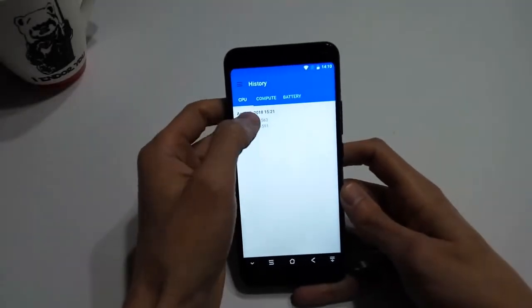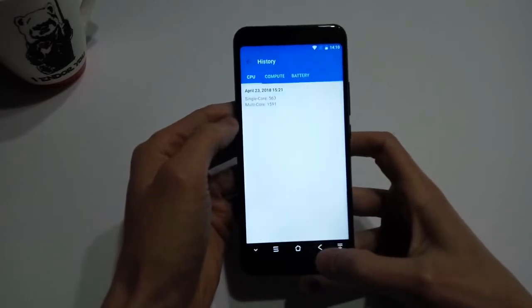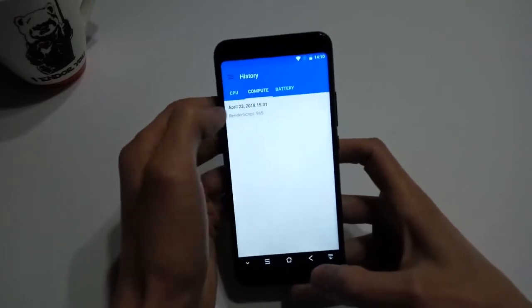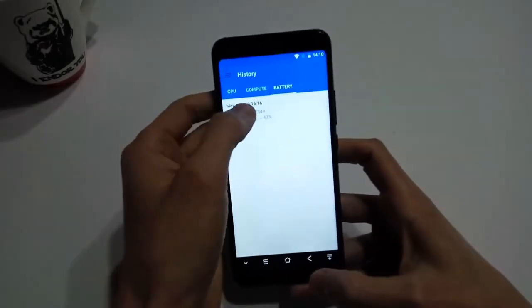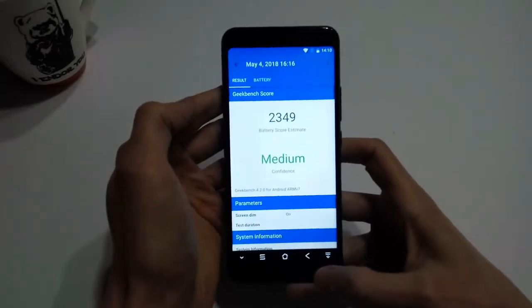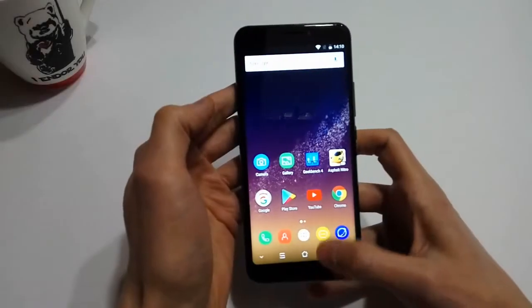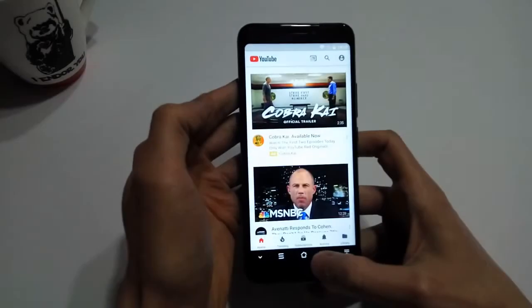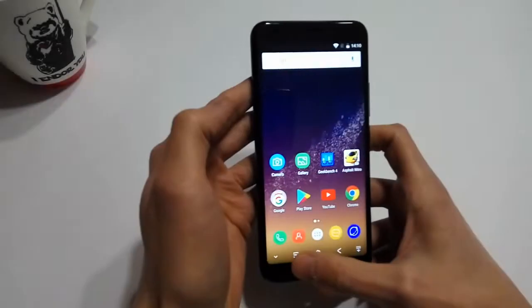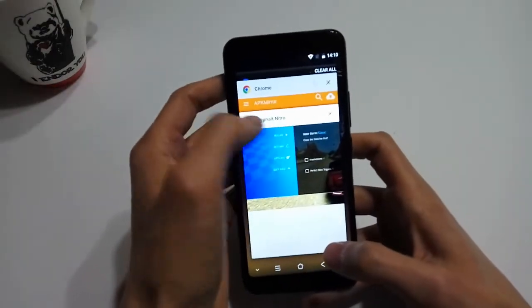Geekbench scores for the S6 are pretty much on par with other devices in its price range. The single core CPU test yielded a result of 563 while the multi-core test came back with 1591. The render script score was 965 and the battery test was 2349. In my experience I found the S6 performed reasonably well during everyday use. Some larger apps like YouTube took a few seconds to load, however once the app was up and running I didn't have any issues.